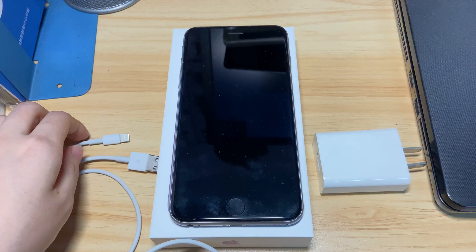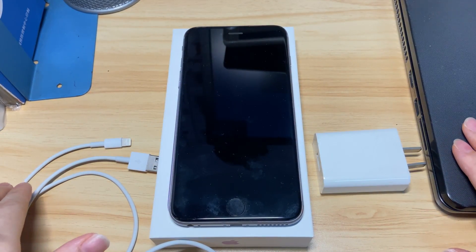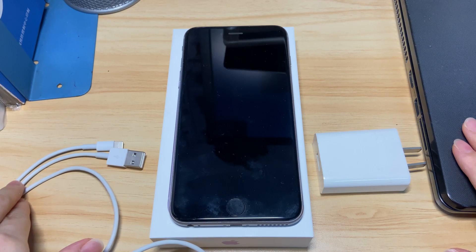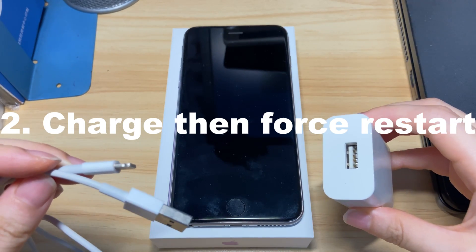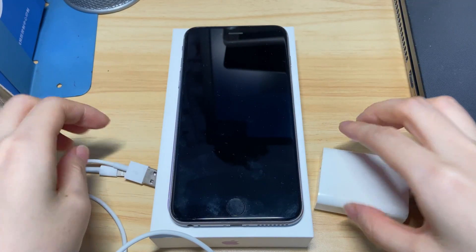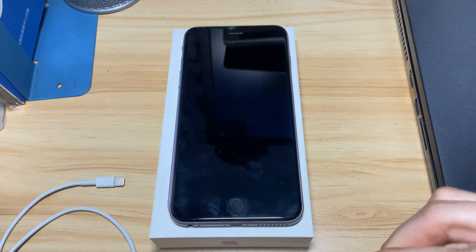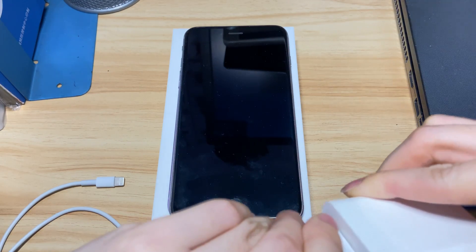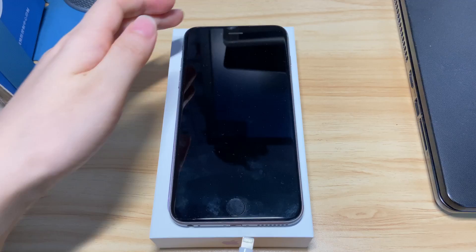If the black screen remains or your iPhone 8 powers up but only goes to the Apple logo and then turns off again, charge the device for at least 30 minutes first. Make sure that the charger, the charging cable, and the power source are working fine. Switch to another cable, charger, or power outlet if needed. Also, use a dried and soft toothbrush to clean the charging port of your iPhone 8.